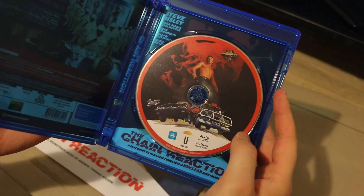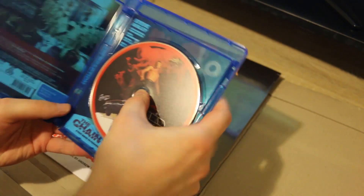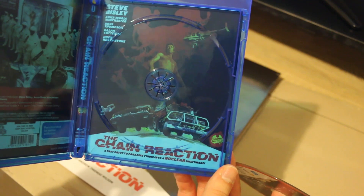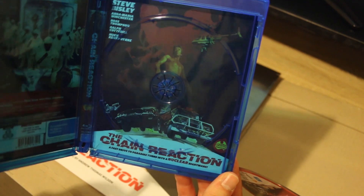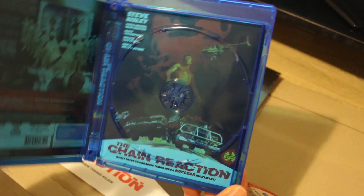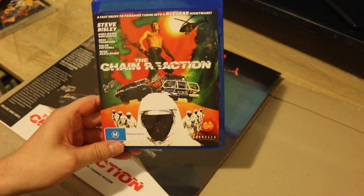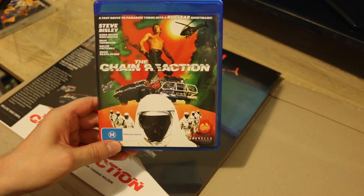We've got the disc with the cover art reflected on the disc there. And a reverse artwork without the orange and without the ratings logo, which a lot of people tend to agree ruins a lot of local releases with the large Australian rating logo on there. So glad to finally pick this title up and not have to pay upwards of $100 for a secondhand DVD copy.